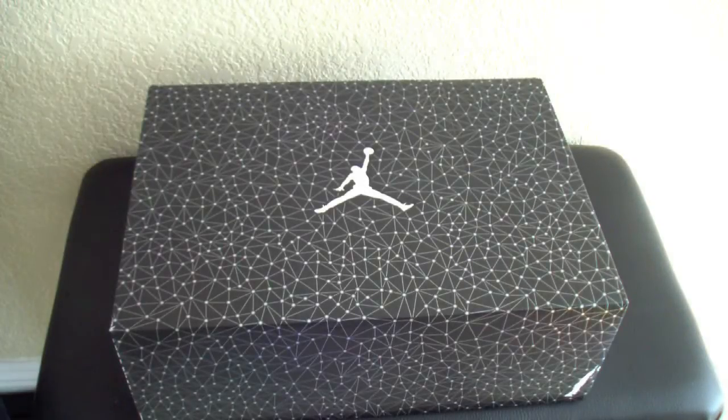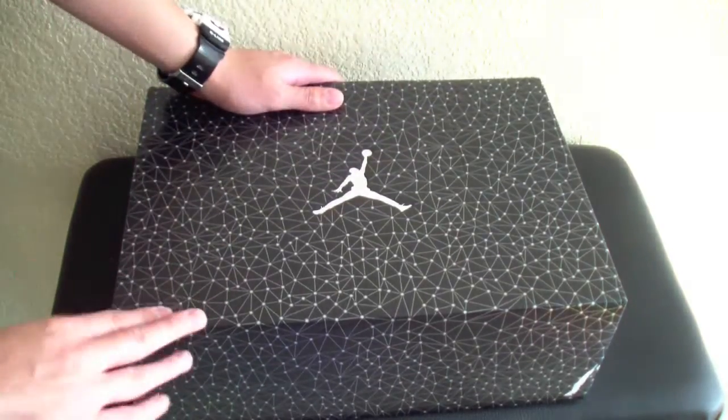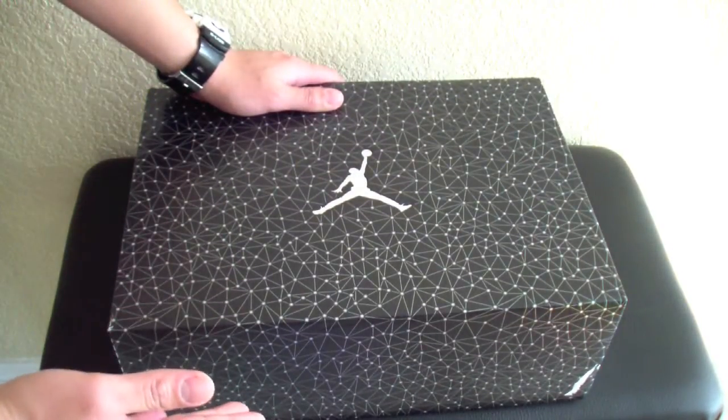Hey, what's up guys? It's me, Nick Lacoste. I got a really nice pickup this week. Based on the box, you guys already know that this is part of the Phi Lab 3s.